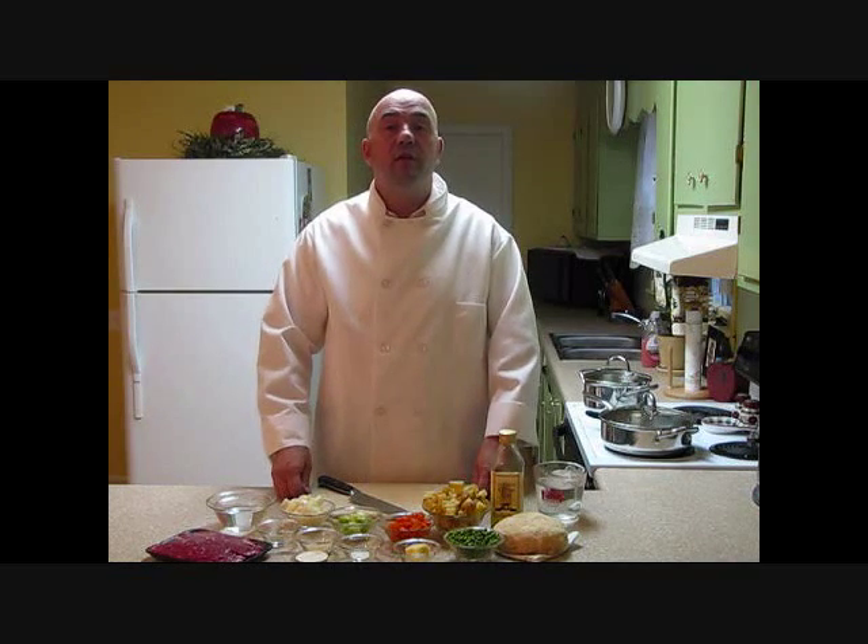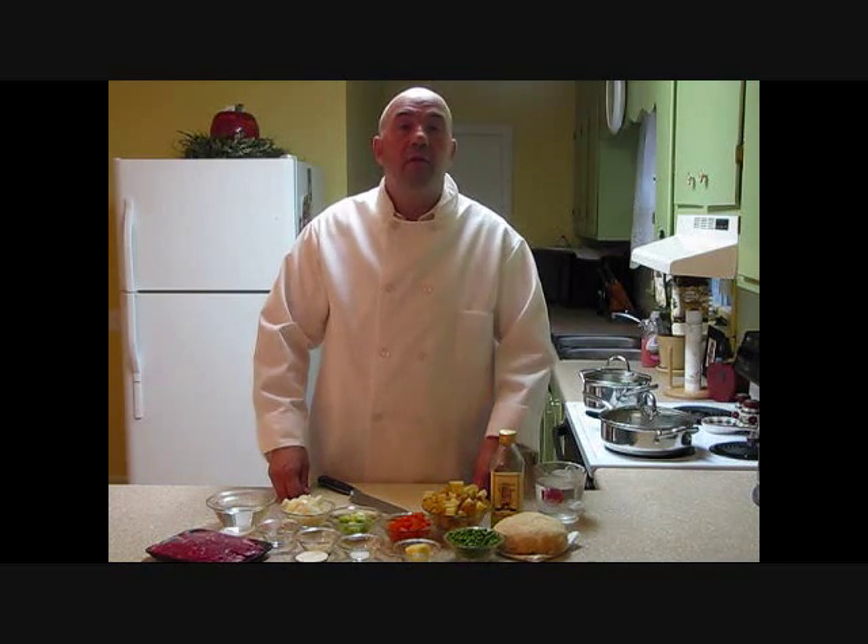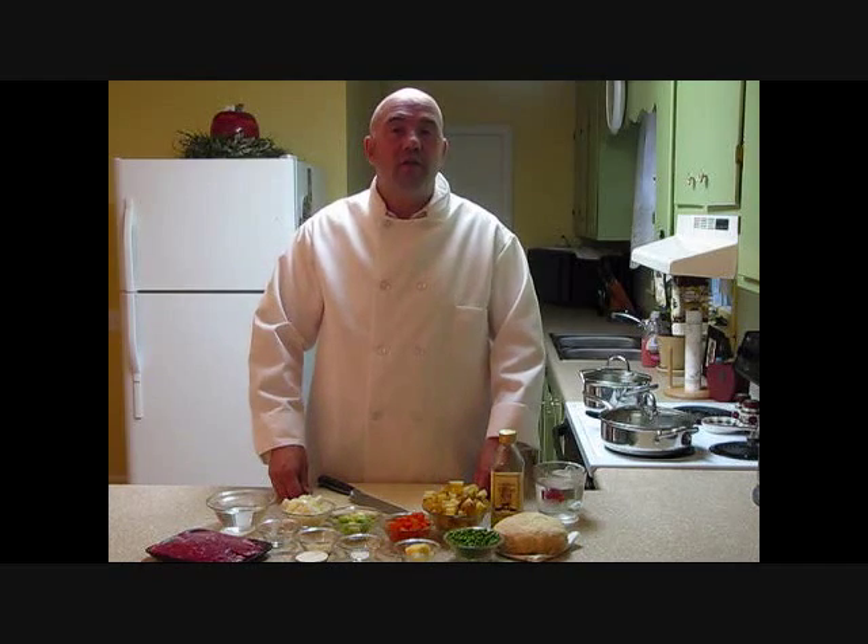Hi, this is Chef Dave Bishop from The Chef2U. Today I'd like to show you how to make beef pot pie. Let's go ahead and take a look at our ingredients and get started.